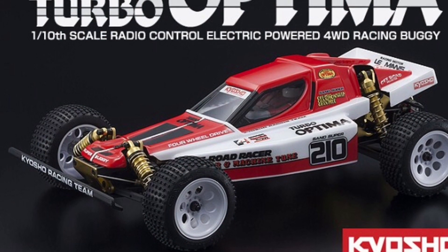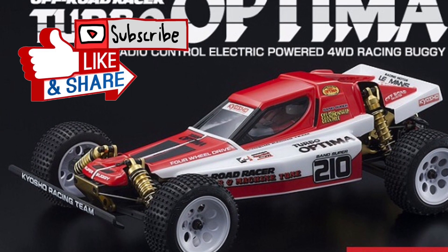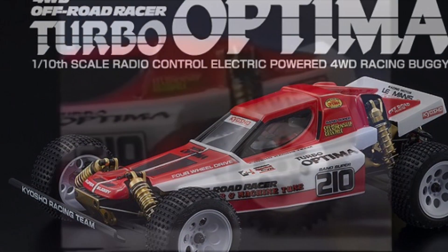Thanks for checking out my video, and please subscribe if you like what you saw. I leave you with some vintage footage of the Turbo Optima in action.